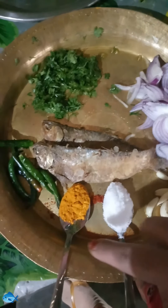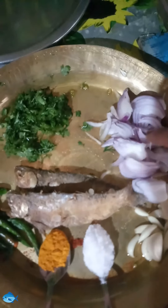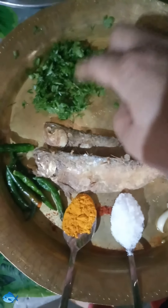Ingredients are garlic, salt, turmeric powder, green chilies, and fermented fish, chopped onion, and chopped coriander leaves.